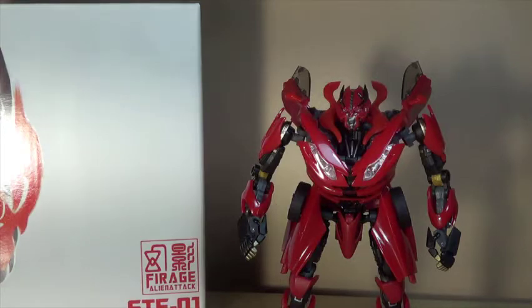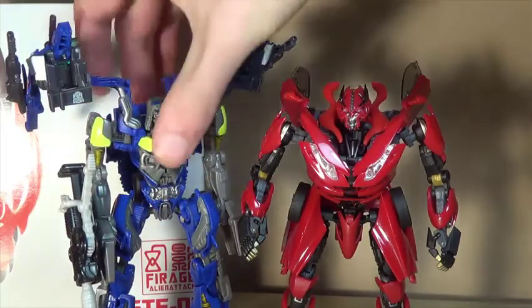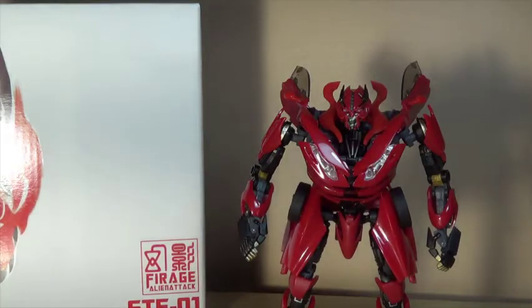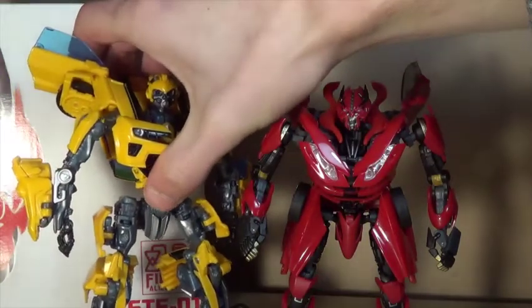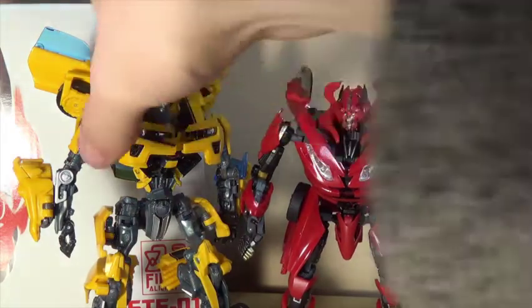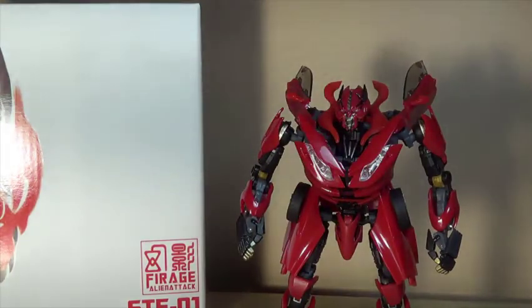Dark of the Moon Voyager class Megatron and Deluxe Top Spin are also in there. Last but not least, I size compared him to the Hunt for the Decepticons Battle Blades Bumblebee, and to me that size comparison is pretty much perfect — spot on for me, even if I'm not sure it's technically accurate.